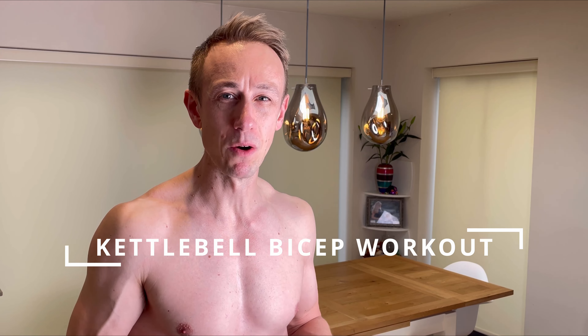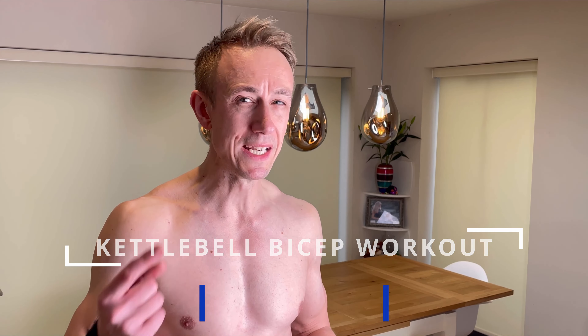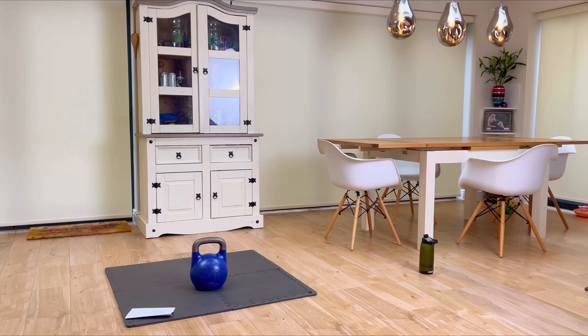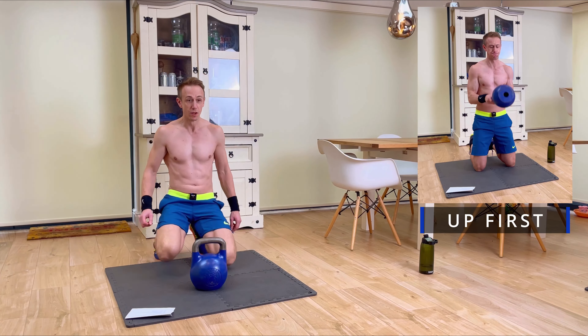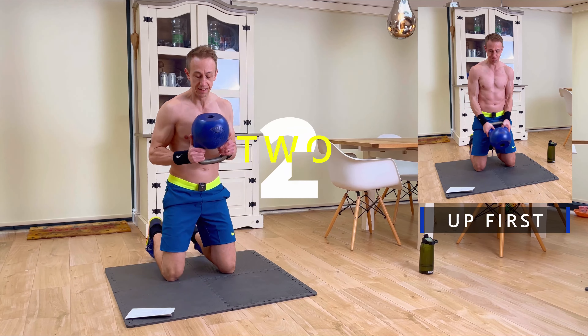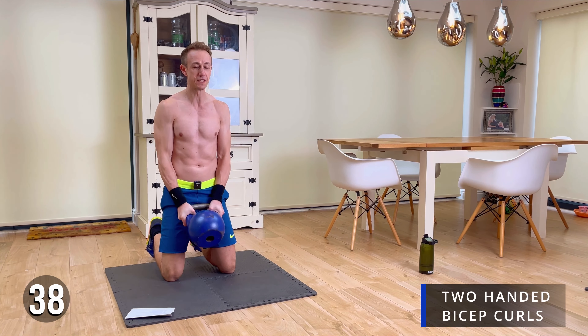Hello, Metcon Marcus here and welcome to today's 10-minute bicep-focus kettlebell workout. 10 exercises, 10 minutes, 40 seconds on, 20 seconds off between each exercise. I'll demonstrate the next one — just follow along with me. So this kettlebell biceps and arms workout — first exercise is a kettlebell two-handed curl and we're going for 40 seconds.